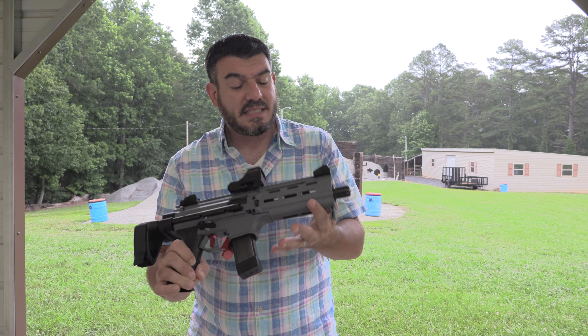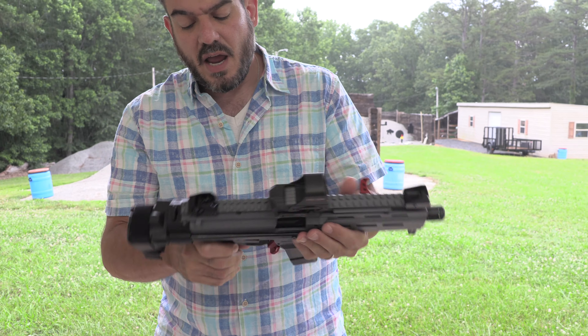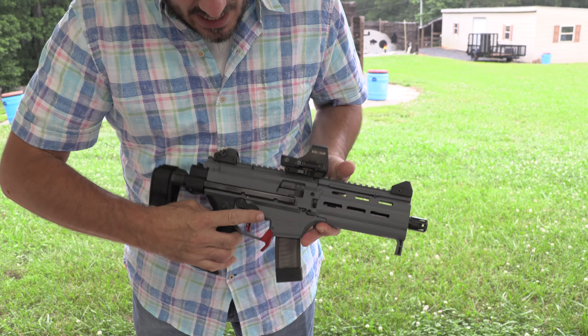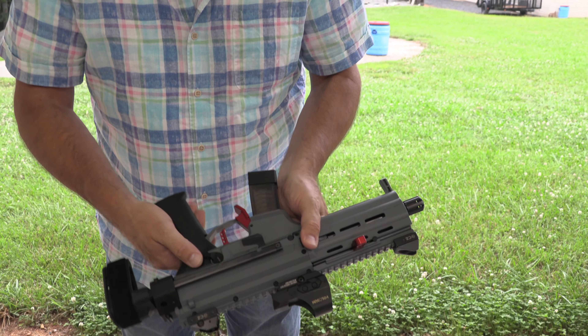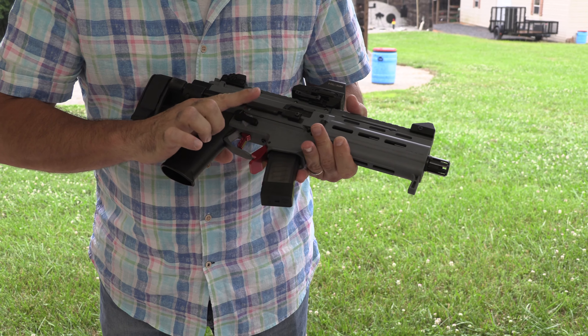This is a Paschi Sapper grip — that was the hardest thing to put on there. This is also from HP Industries. And I didn't think I'd like this — this is their aluminum safeties, but this is their AK safety.